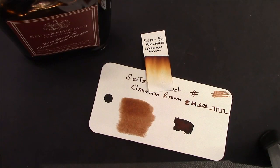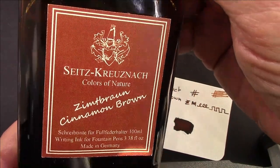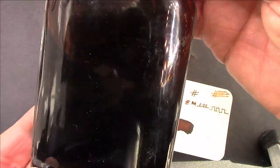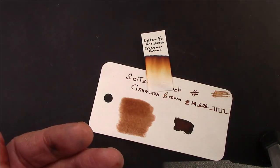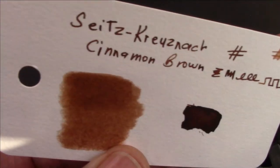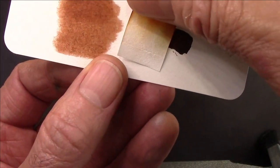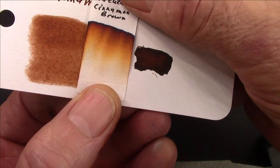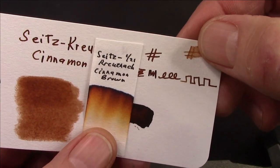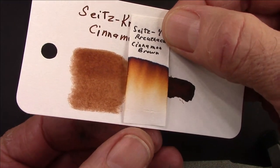My recent focus is to revisit inks I haven't used in a while — I have well north of a hundred bottles. This one called out to me: it's definitely in the brown family and I have quite a bit left even though this bottle is probably a number of years old. They don't sell it in that size anymore. The color card shows brown with no real sheen. The chromatography shows no water resistance — some yellow going into orange going into a very dark brown. We might get some shading but we'll see when I write. I might also try it on Tomo River paper to emphasize shading if that's a characteristic of this ink.